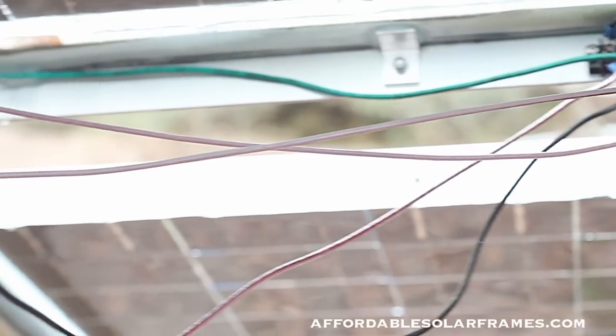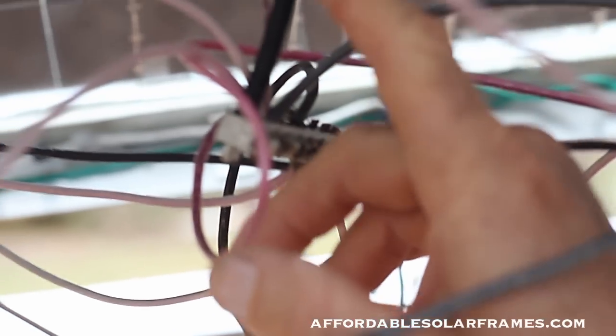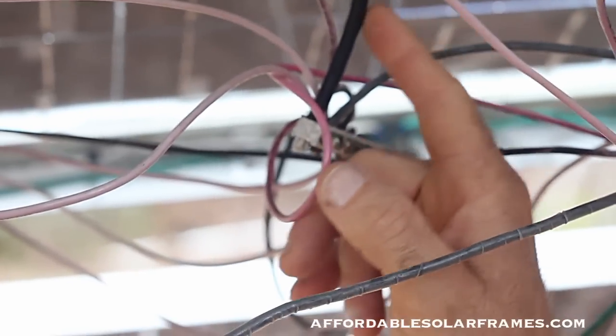Each panel has its own terminal block, and all these number 12 wires come into a bus bar. Each wire simply hooks in — all the positives on one side and all the negatives to another. Then it jumps up to a number 4 aluminum wire. It's a couple hundred feet up to my battery, so I want to go with a big enough wire to handle all the amps.